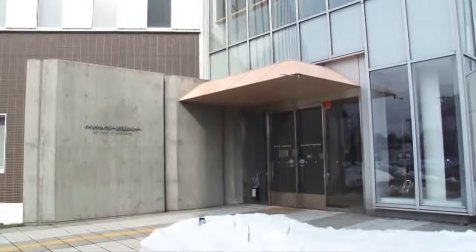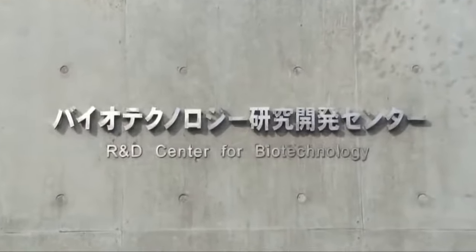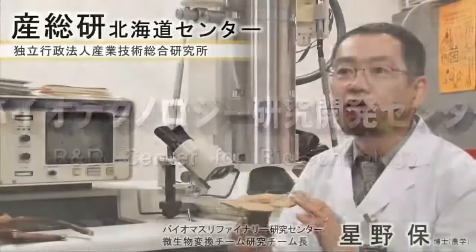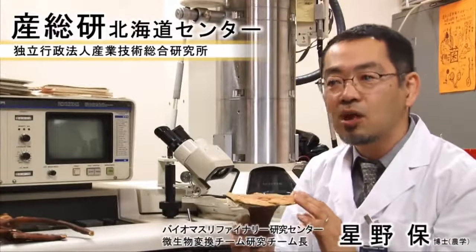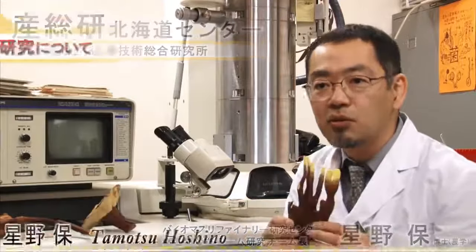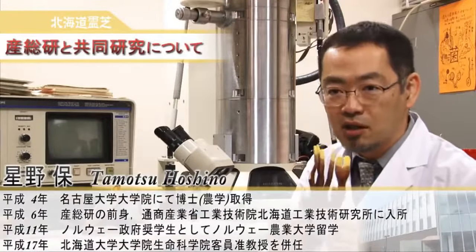We, the National Institute of Advent Industrial Science and Technology, are doing research on mushrooms. This joint research started three years ago with the objective of cultivating high-quality reishi mushrooms.